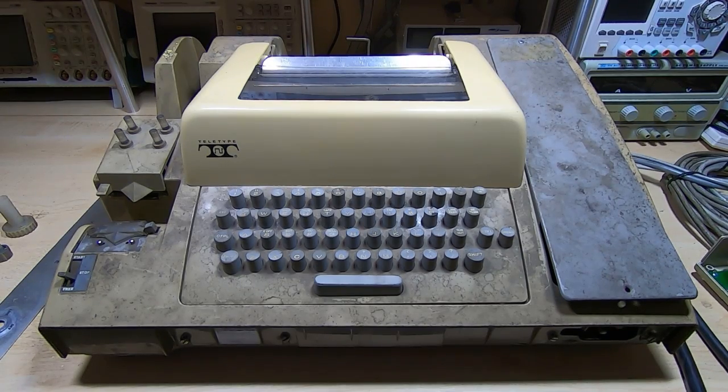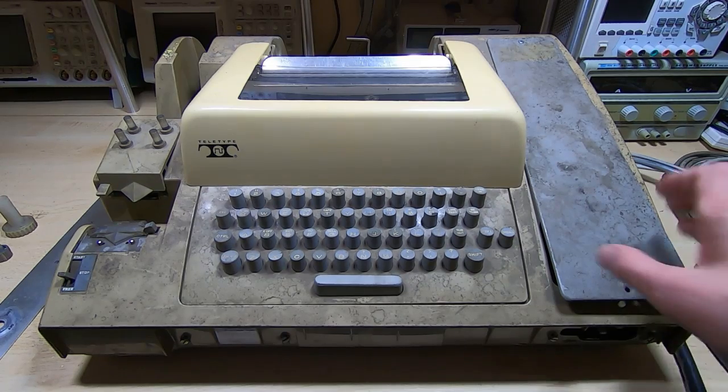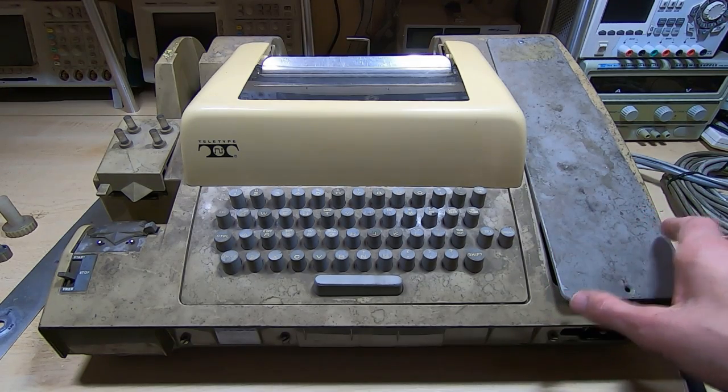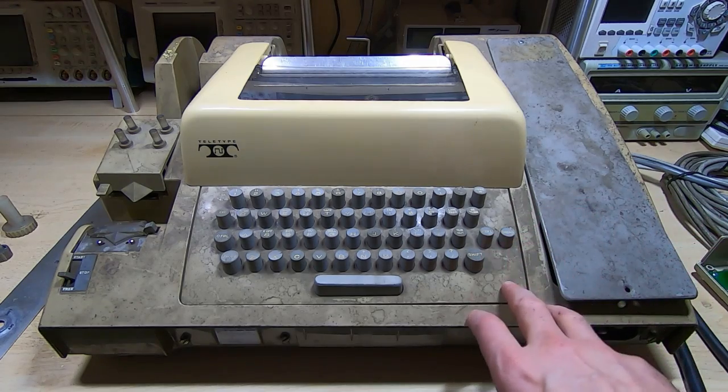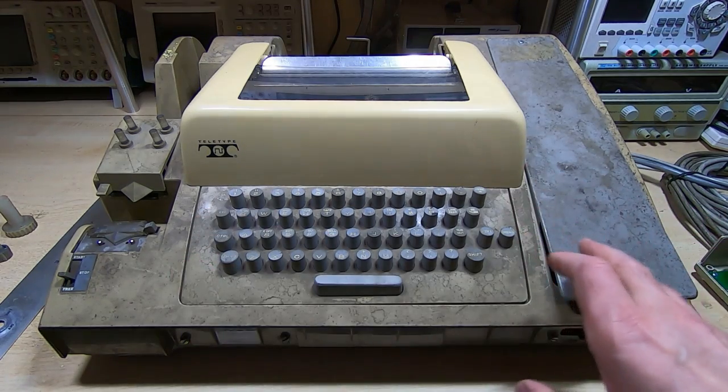This is part one in a series of videos in which I'll be restoring this Model 33 Teletype machine. They're normally referred to as ASR 33s, though whether they are ASR depends on the way they're configured.